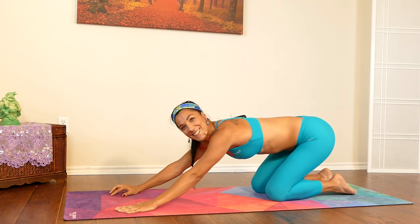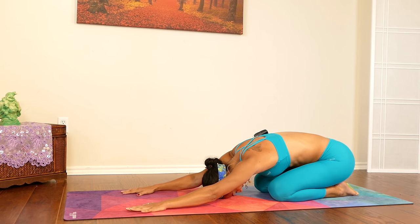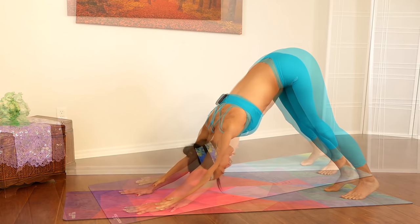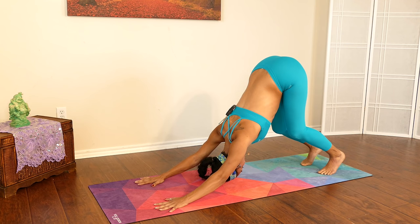Gently coming back down to center, placing the knee down, and moving into that child's pose. Good job! Let's come back up into downward facing dog with a nice deep bend in your knees.